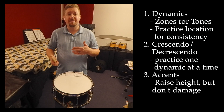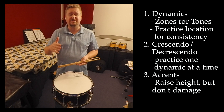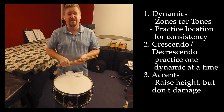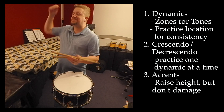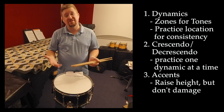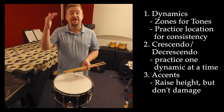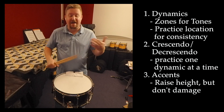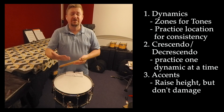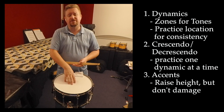Lastly, there are some accents that we have to produce at a forte dynamic. Accents are simply an emphasis that we need to hear over the normal dynamic written. I don't need to play as loud as I possibly can, but I do need to produce a slightly louder sound. I do that by raising my stick height when I go to perform. In this case, we're performing accents at a forte dynamic, so it's going to be louder than forte, but not so loud that we're going to damage the drum in any way.